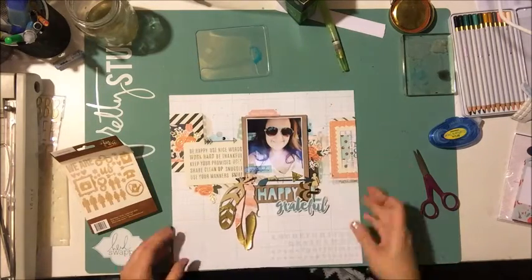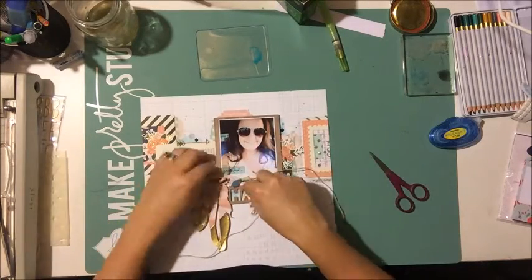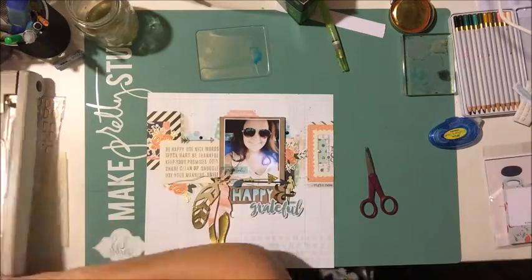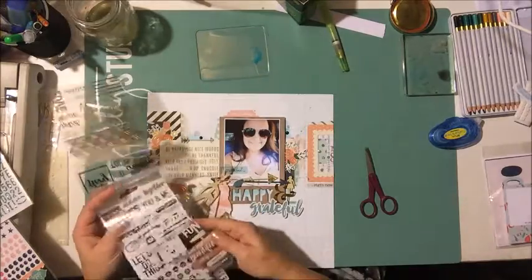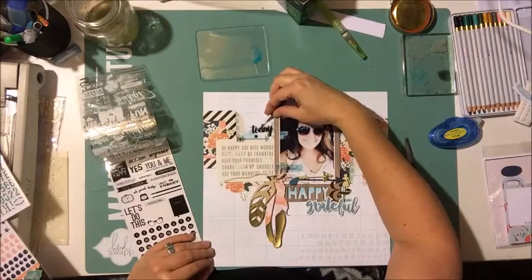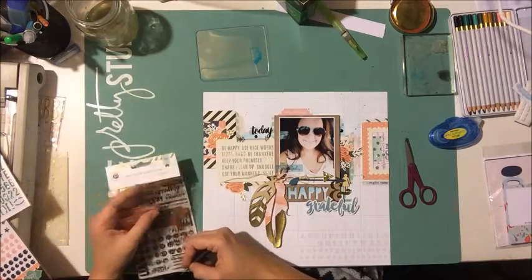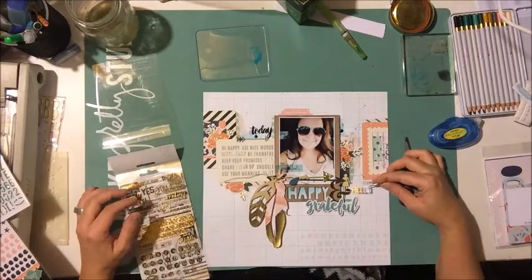I'm going to add some wood veneer and a few enamel dots, then I play around with some twine. I like this May Arts twine — I have a big spool of it from my local scrapbook store, the Scrapbook Cottage. It matches like everything. If you're looking for a nice twine and don't want to buy 50 different colors, I recommend that one. Then I grabbed some Pink Paisley clear stickers — you get gold, white, and black all in one package, which is super fun.